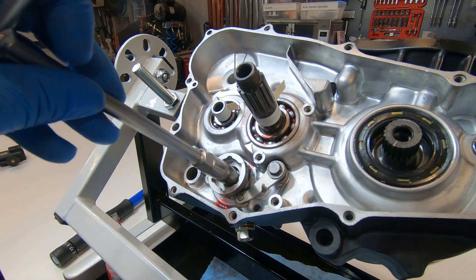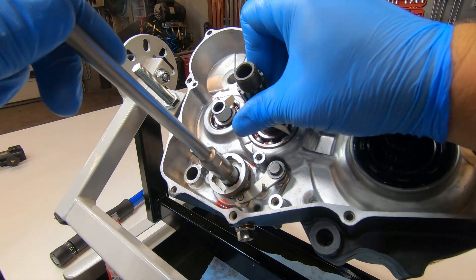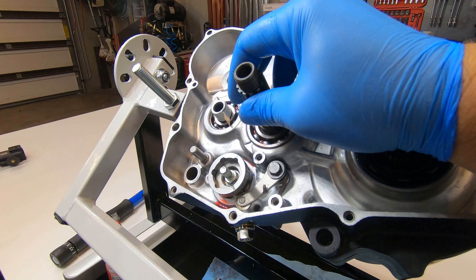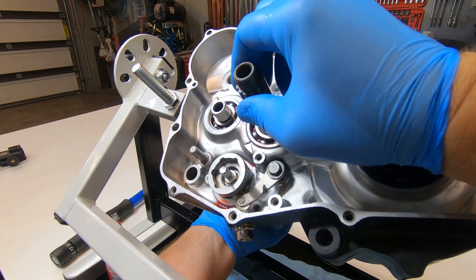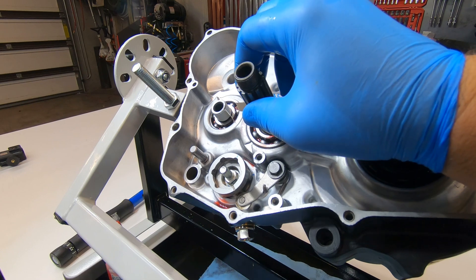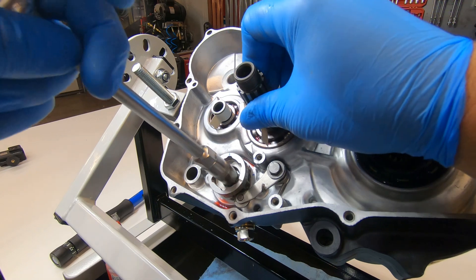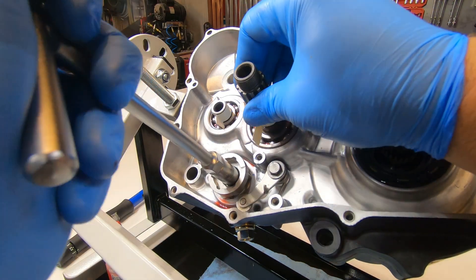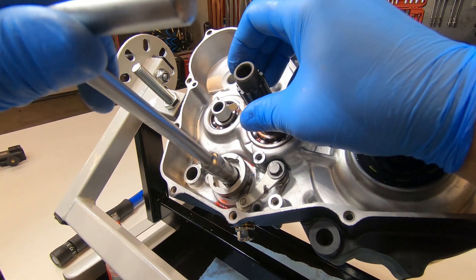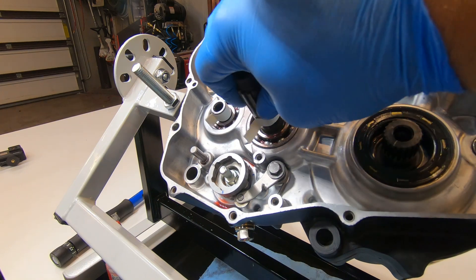Just going through each of these gears — all the way to the right is first gear and that's neutral right there. I can spin the shafts independently. Let's go to second, third, fourth, fifth. There we go.